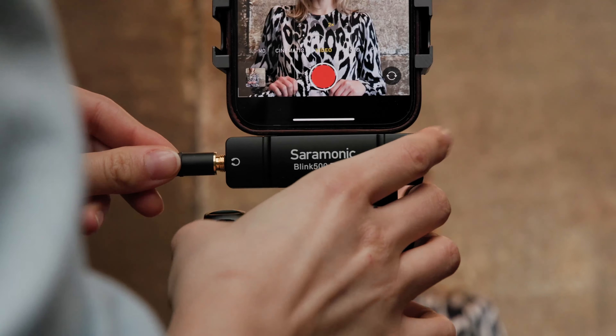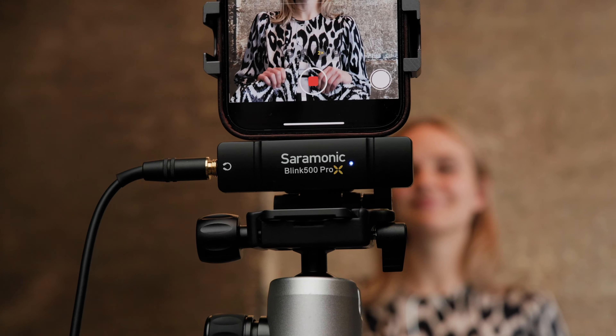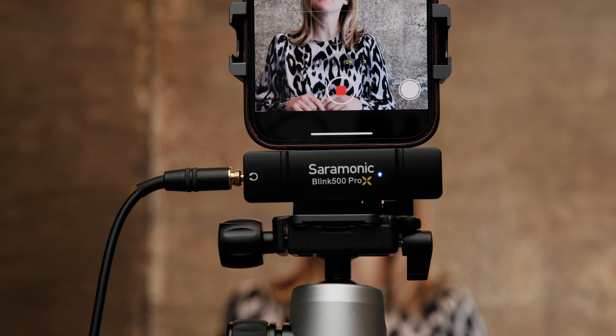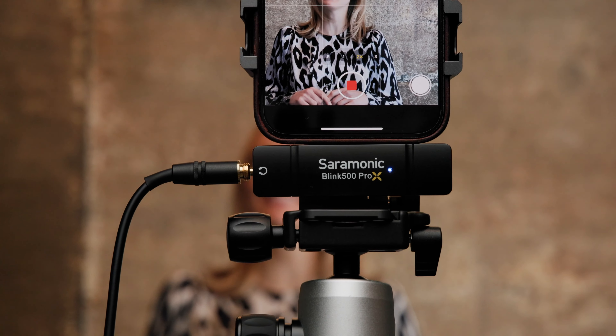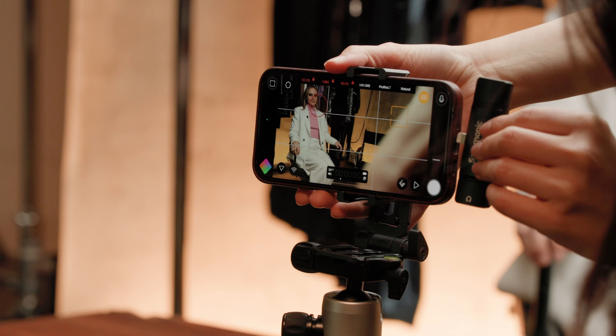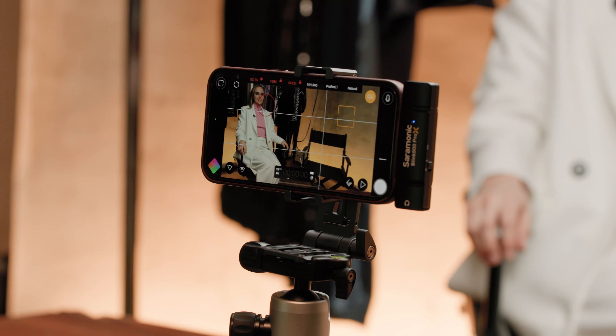Monitoring for mobile just got better. Previously, you couldn't hear what was being recorded without playing it back. We reroute the audio from the app so that you hear exactly what's being recorded, finally giving your phone a dedicated headphone output. Both receivers are powered through your device, so they never need charging.